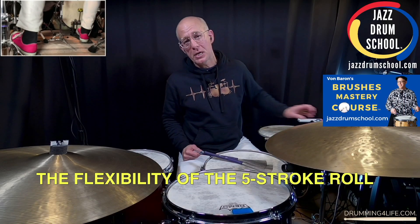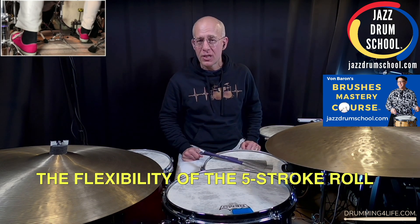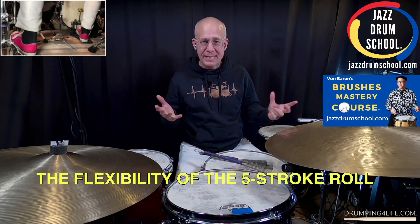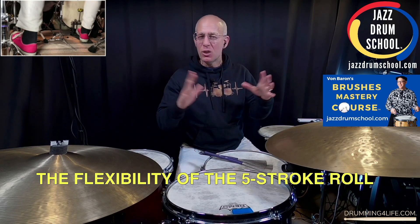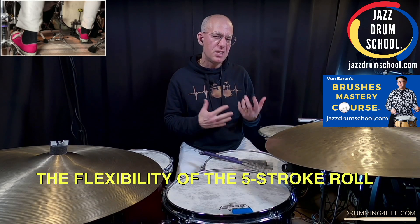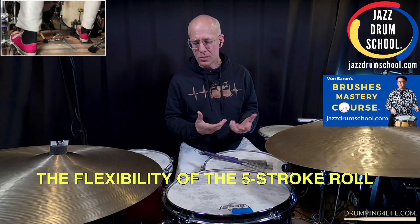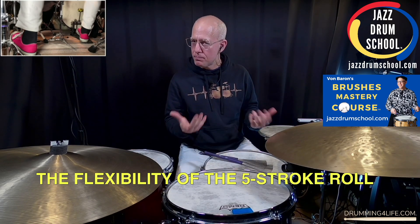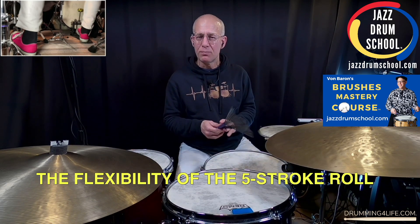Hey there, it's Vaughn at drummingforlife.com. Aloha! Hope you're doing well. Today I want to share with you about the flexibility of the five-stroke roll. A lot of videos out there about the five-stroke roll, but I'm going to demonstrate for you today how I use it in ways that maybe you didn't think of before. And this is in the context of playing brushes.